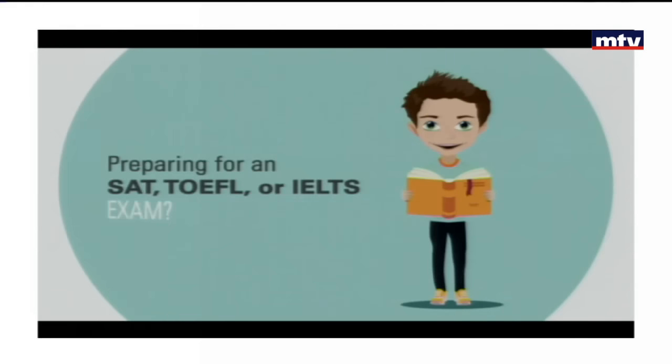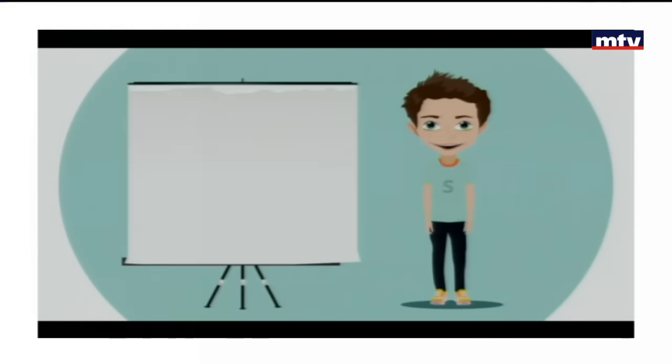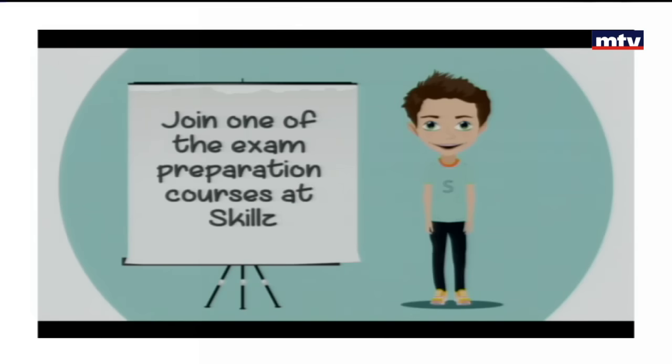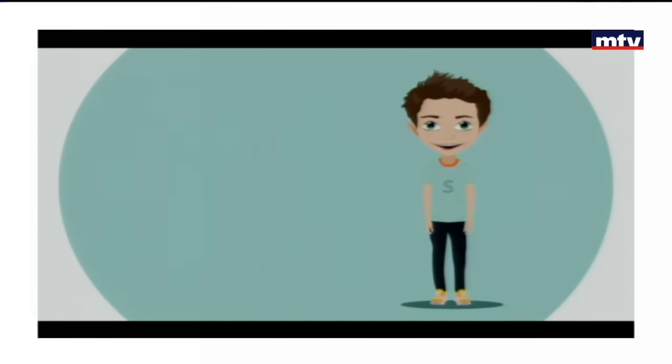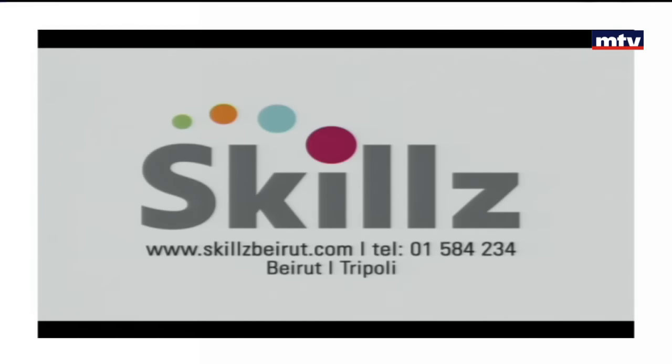Preparing for an SAT, TOEFL, or IELTS exam? Applying for a university abroad? Join one of the exam preparation courses at SKILLS. For more information about our courses given by native English teachers, call 01584234.